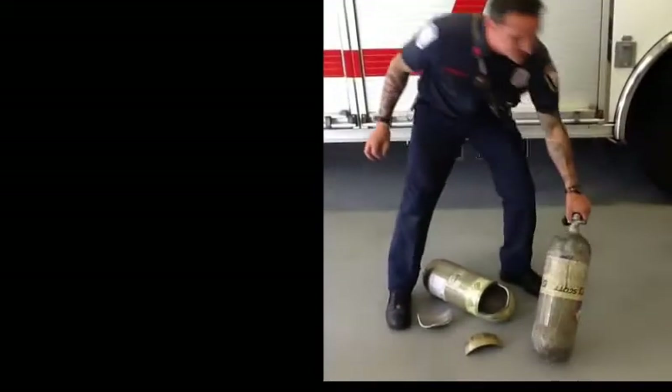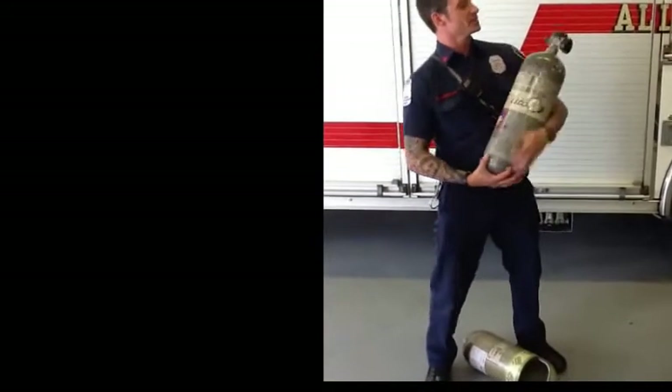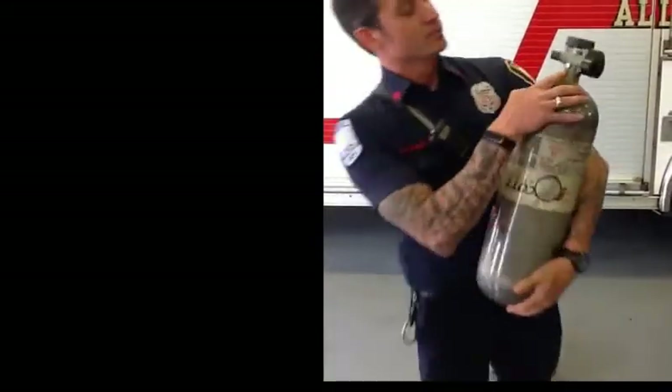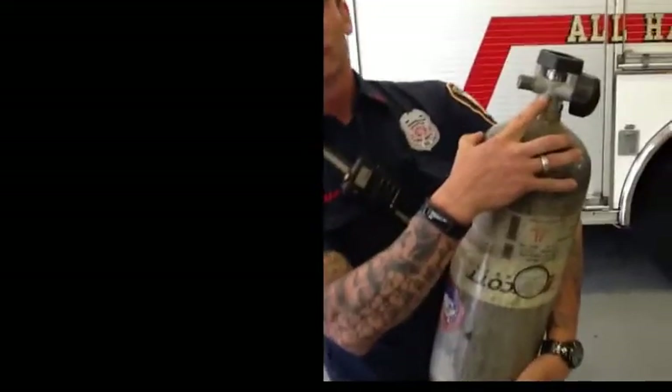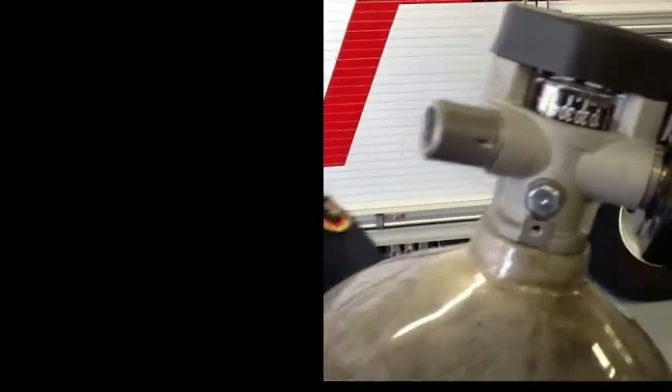Can the tank explode if you're inside a structure that is burning? There are actually a couple of reasons that one of these would not explode in a fire. One is that these actually have a pressure relief valve — this burst disc would actually go before the tank would explode. It's made to fail before the tank would blow up.